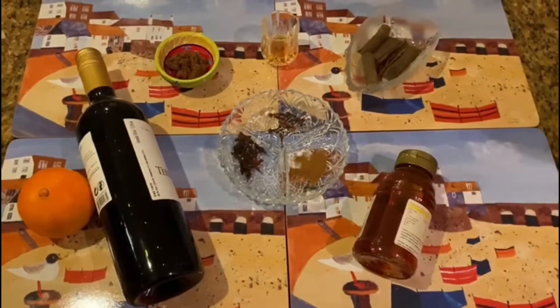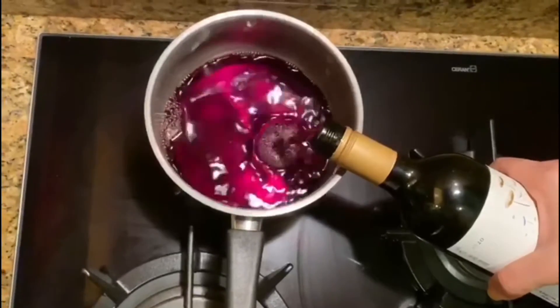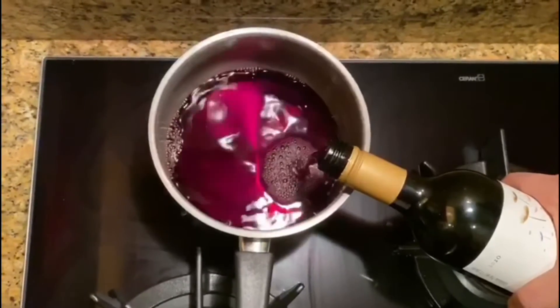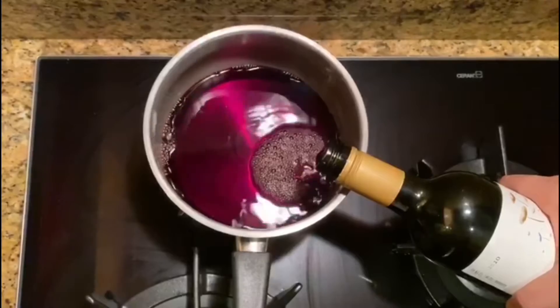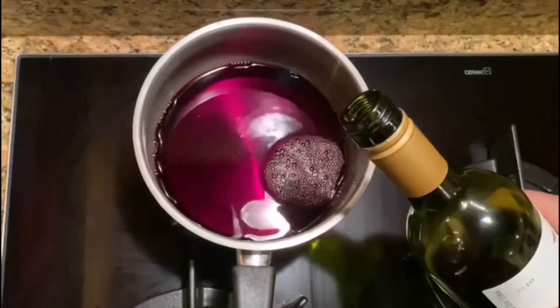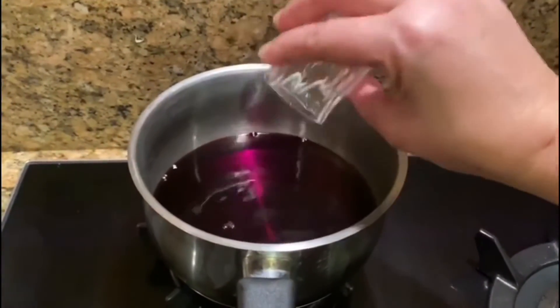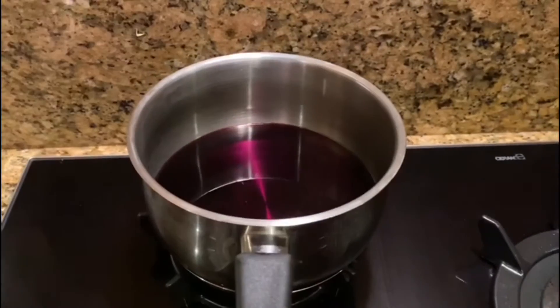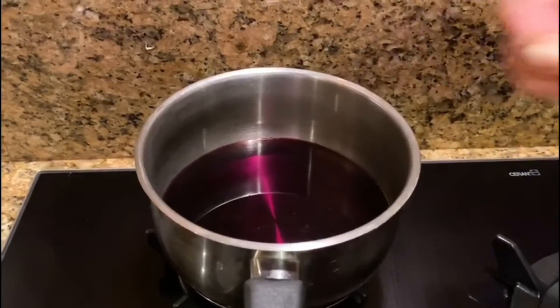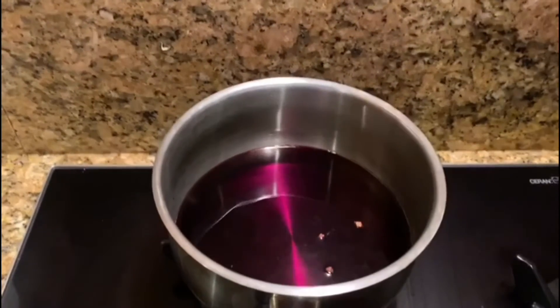Let's get started. Now we can add some brandy in it and mix it in a nice thick pot. It will be mild with all the ingredients in it.